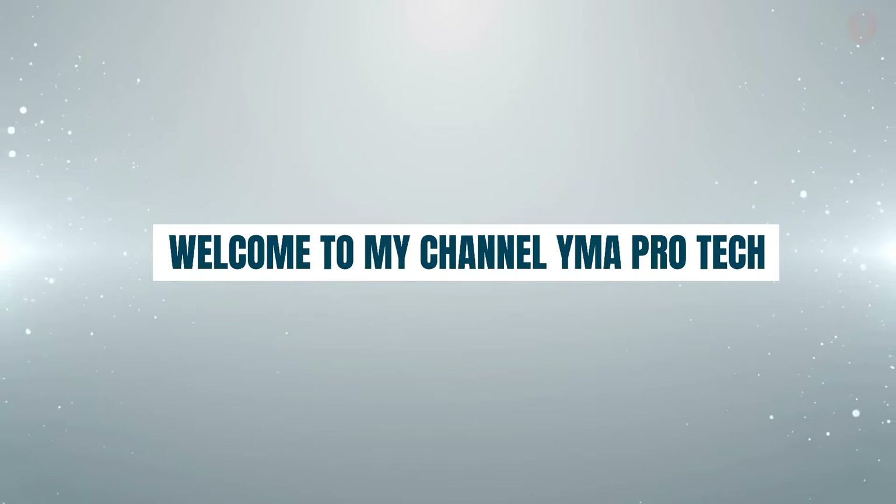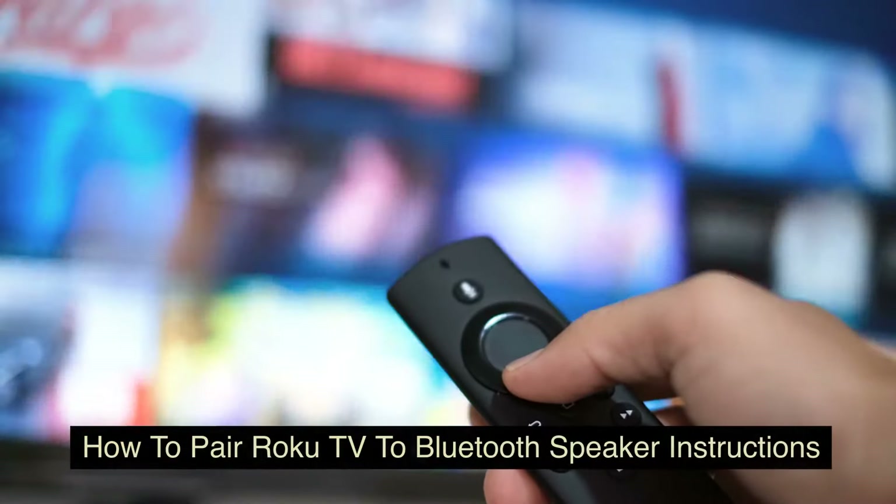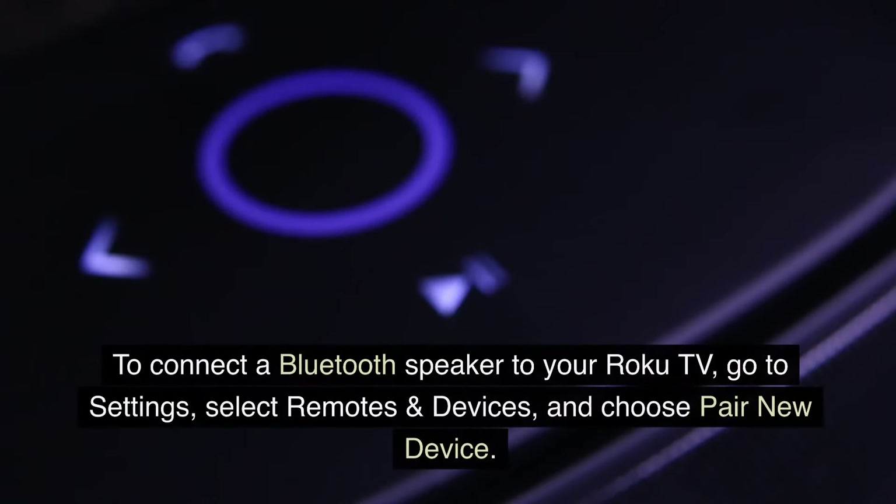Welcome to my channel YMA Pro Tech. Roku TV: How to Connect a Bluetooth Speaker — How to Pair Roku TV to Bluetooth Speaker. Instructions to connect a Bluetooth speaker to your Roku TV: